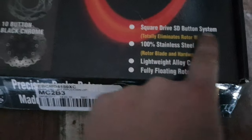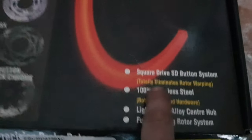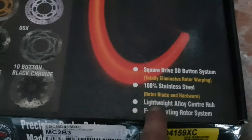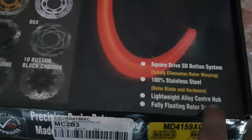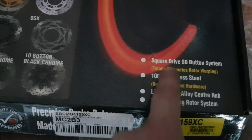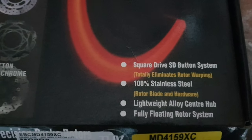Apparently these can never warp — that's what it says on the box. Let me see: 'Fully floating rotors, lightweight. Square drive SD button system.' That's it — this is the square drive SD button. 'Totally eliminates rotor warping. 100% stainless steel rotor blade and hardware.' This is obviously stainless steel. 'Lightweight alloy sent hub, fully floating rotor system.' But that is the main one — 'Totally eliminates rotor warping.' We'll see if that is actually true.